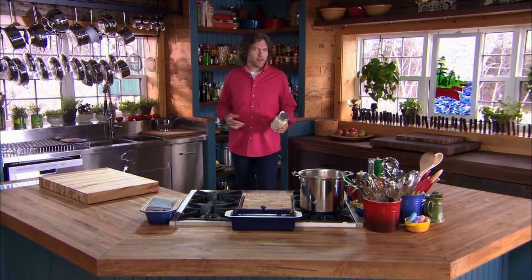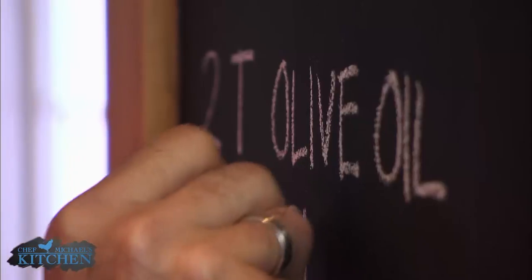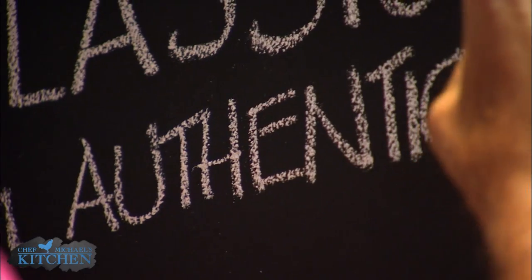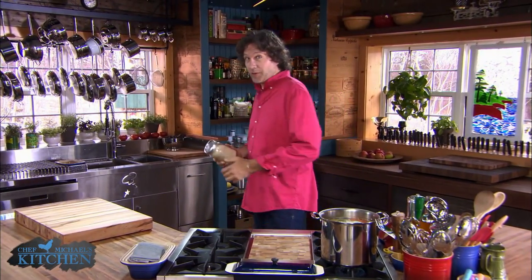Risotto is one of those dishes usually associated with chefs, restaurants, expensive menus, and difficulty. But risotto is really just stirred rice. And once you understand that, it's pretty easy to stir in lots of authentic flavor and even a twist or two.